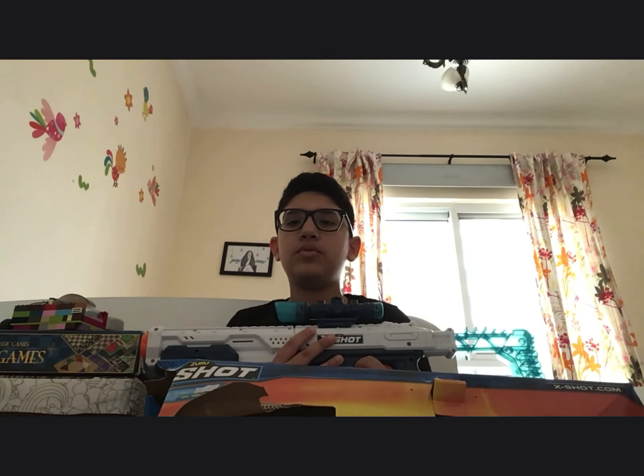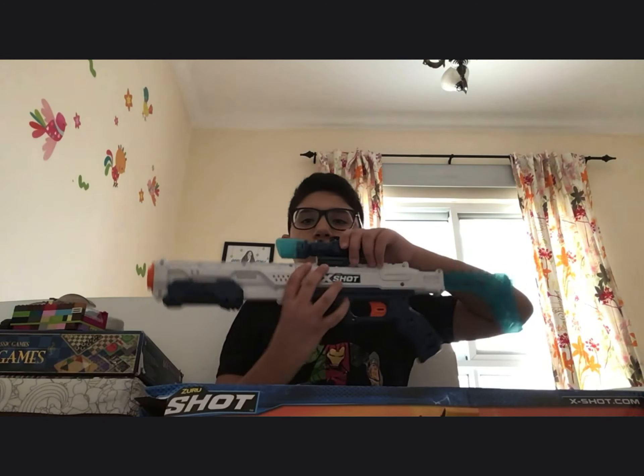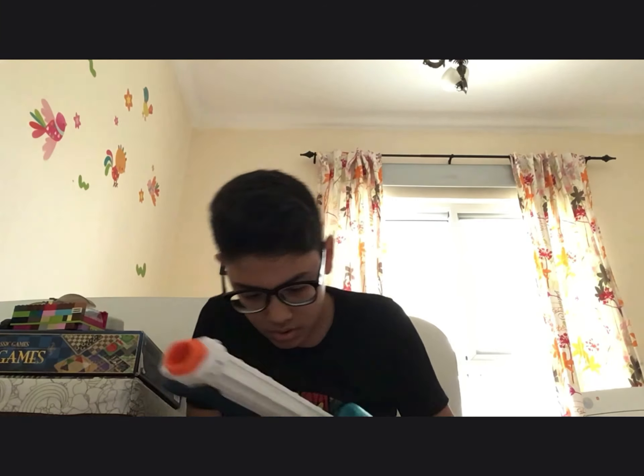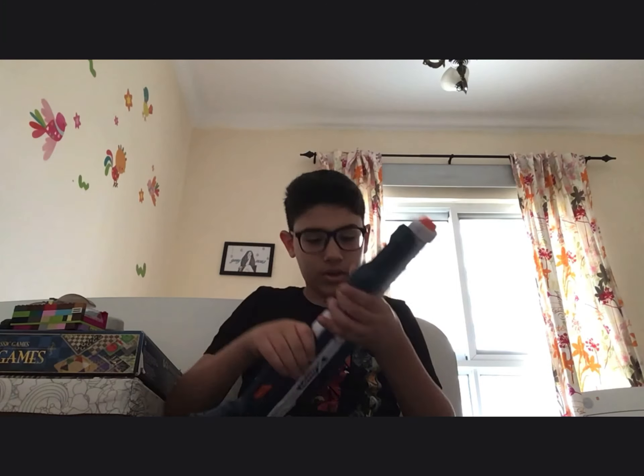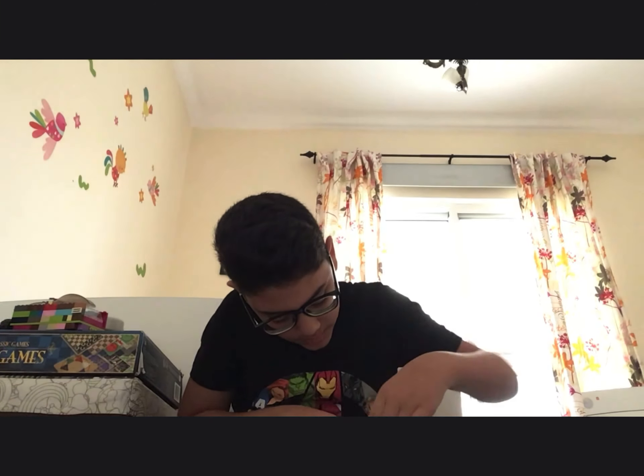That's how it works, and this part we can move. Let's try the gun. I tried to bend it — it didn't really work that well. I don't want to break it, so I'm being careful.